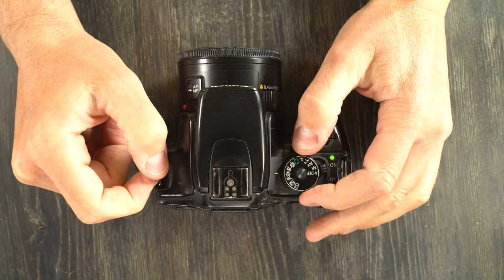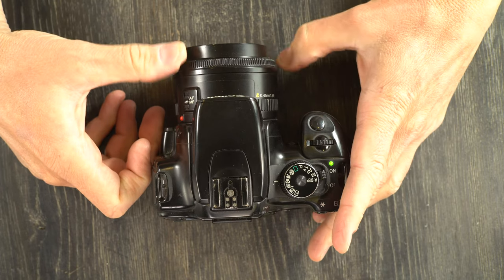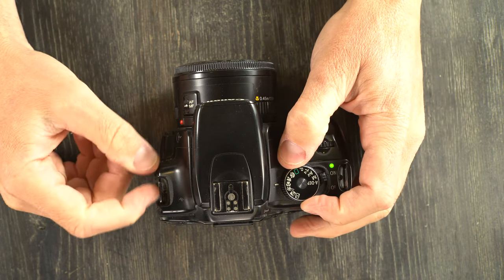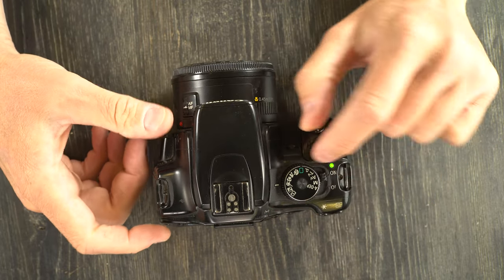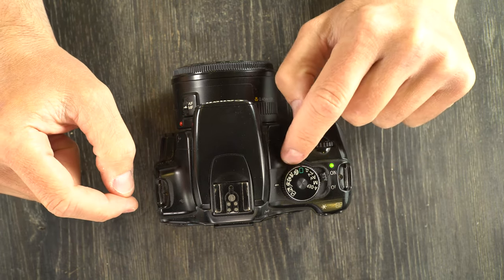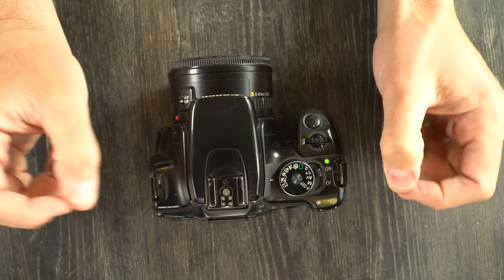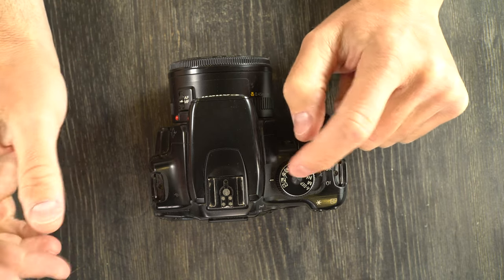Close up or macro mode works best when you are at the nearest focus point of your lens or using a macro lens, giving you the best close-up focus image. Sports mode shoots at a fast aperture to give you frozen motion — if someone is jumping you can freeze them in mid-air without any blur. Night portrait mode triggers the flash and gives you a long exposure, so it works best if you have a tripod.